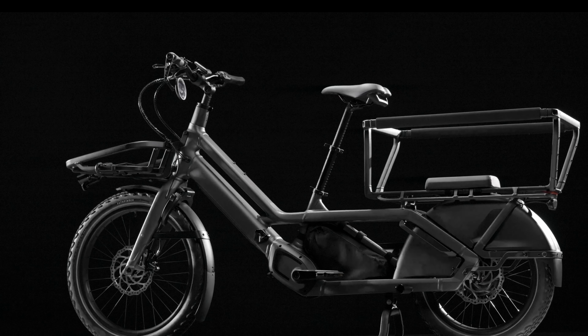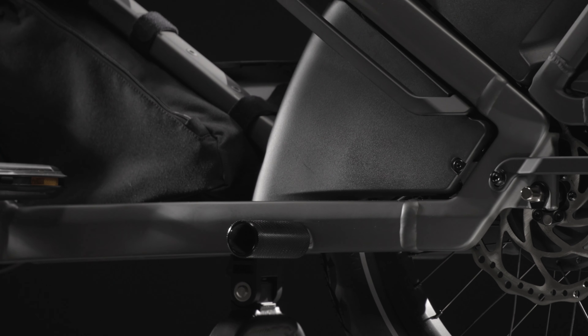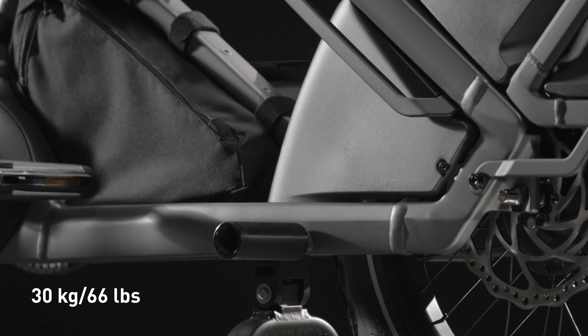The Porto foot pegs are used when transporting passengers, giving them a comfortable place to rest their feet. The foot pegs have a maximum weight limit of 30 kilograms or 66 pounds.